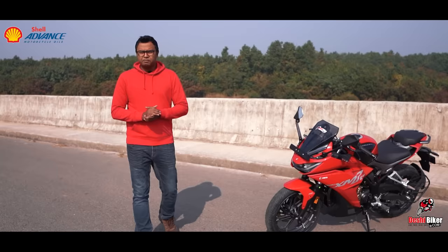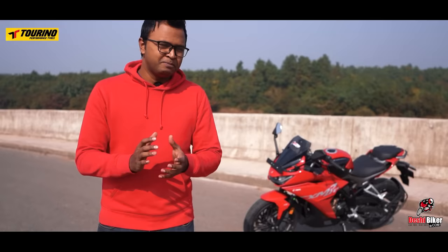Finally, Hero Charisma XMR 210 has launched in Bangladesh. After the CC limit was raised, following the Bajaj Pulsar N250R, this is the 2nd higher CC bike launched in Bangladesh. Welcome to the first impression review of the Hero Charisma XMR 210.